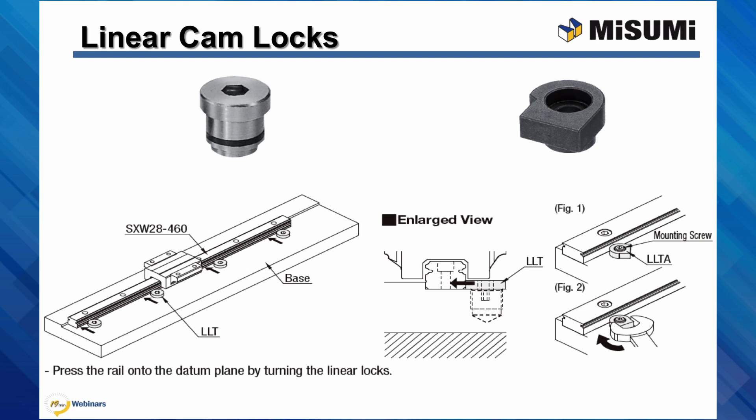When mounting a rail, linear cam locks can be utilized to ensure the entire datum surface of the rail comes into contact with the mounting datum surface. Both linear cam locks shown are based upon eccentricity. As the cam locks rotate in their mounting holes, the head of the cam locks will push against the rail. Once the seating pressure has been applied, they are locked into place. Not only will these ensure that the rail is fully seated against the datum surface, but they can also take out slight bends in the rail.